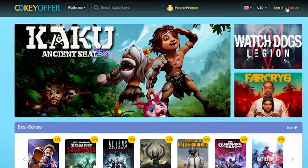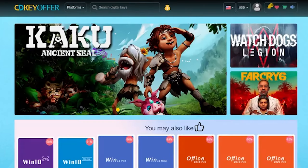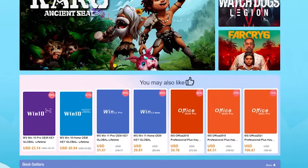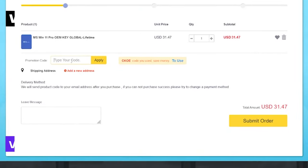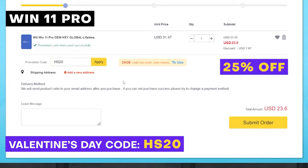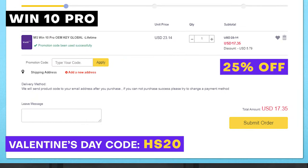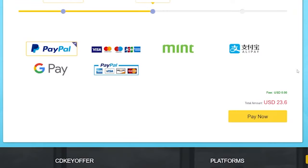This video is brought to you by our sponsor, CDKeyOffer.com. This February, they will be having a Valentine's Day sale for Windows 11 Pro and Windows 10 Pro. To avail, go to their website, click on Windows 11 Pro, and buy now. Use our code HS20 to get a 25% discount. CDKeyOffer is also offering up to 25% discount for Windows 10 Pro activation keys, as well as Office 2019 Pro. Use our code HS20 to avail, and then click on Submit Order. Choose your preferred payment method and proceed with the payment.